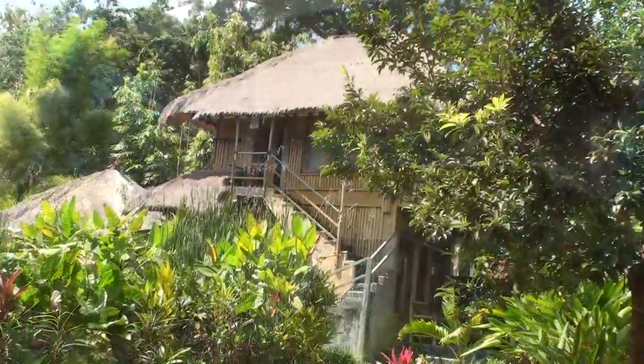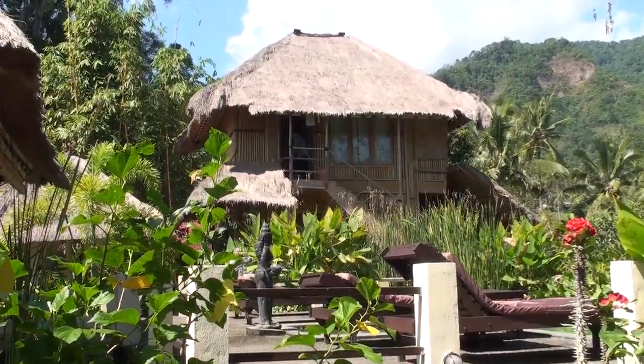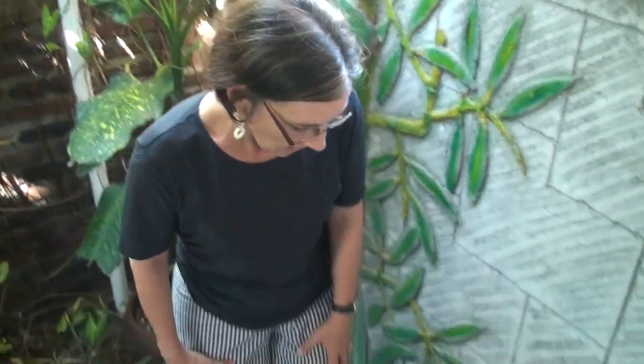Vila Manuk is located off the beaten track in the foothills that fringe the north coast of Bali. When we built this house I already joined a seminar with a very good permaculturist, he's called Norm von Hof, and he taught us how to make a simple, good working wastewater system.